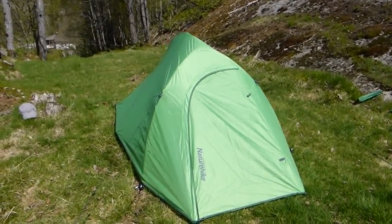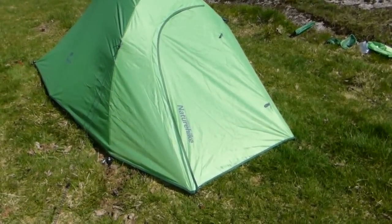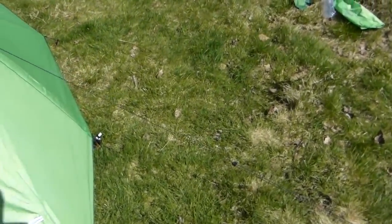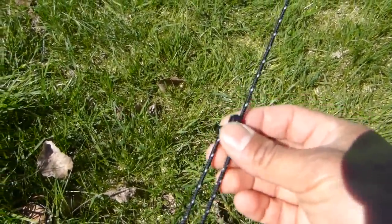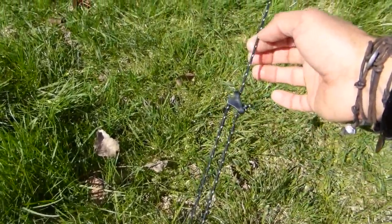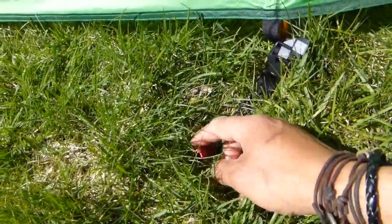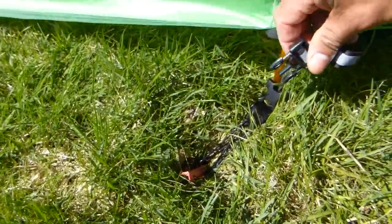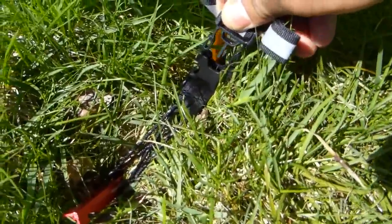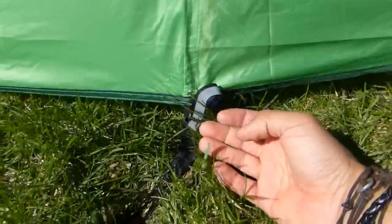So here we have the Naturehike CloudUp 2 completely set up with all the wind ropes, all the pegs and everything. We'll go through some details — first the good details and then the not so good details. On the rope we have this kind of adjusting buckle, which is very practical and they are also reflective, so that's very good at night. The pegs seem to be quite good quality in this V-shape form. The flysheet attaches to the groundsheet with this buckle with a reflective surface and you can adjust it to make it quite tight.